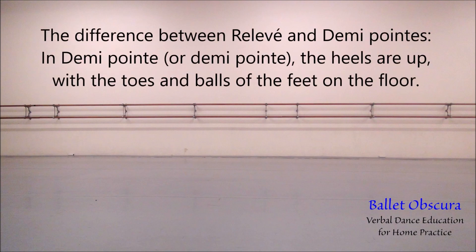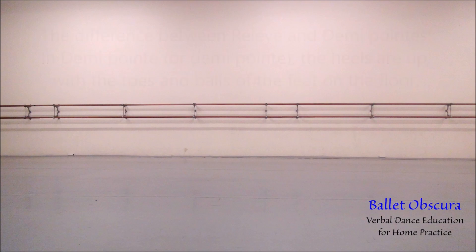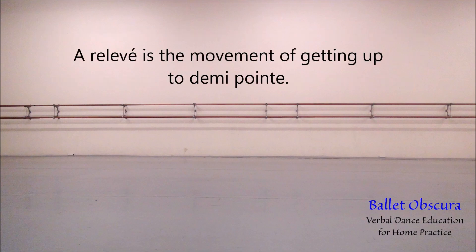The difference between relevé and demi-pointe: in demi-pointe, the heels are up with the toes and balls of the feet on the floor. A relevé is the movement of getting up to demi-pointe.